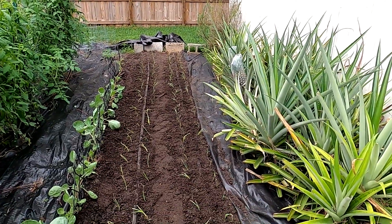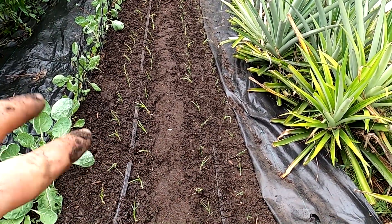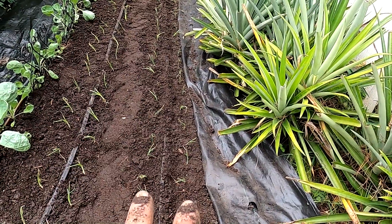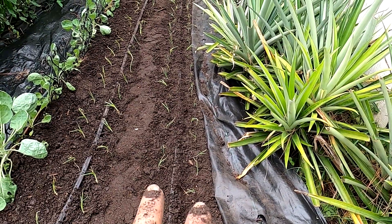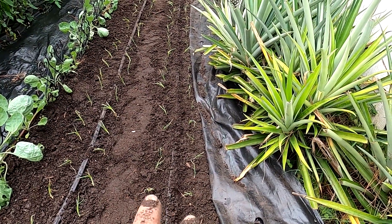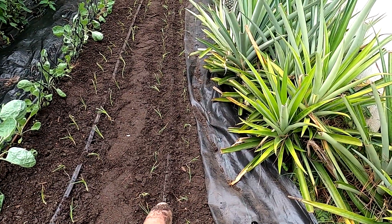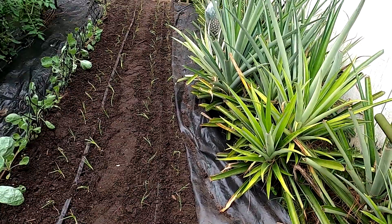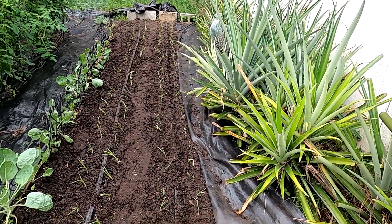Both rows are planted. This is Texas Legend — I got two rows of those on each side of the drip tape. Then I have Southern Bell Red, which is a red onion. I had 62 and somehow ended up with 66 or 64 — I didn't count every single one, but close enough.